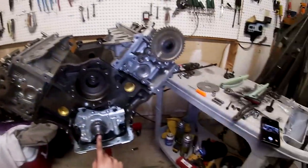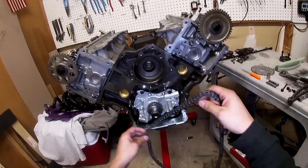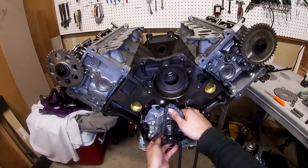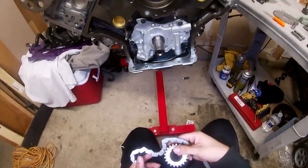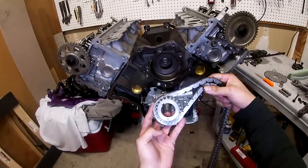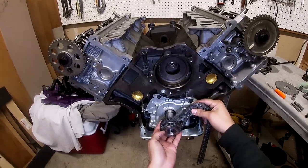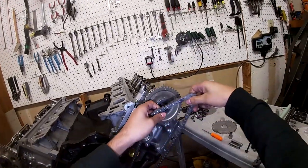I went ahead and removed the crank bolt because it was in the way — I need to see the bottom of the crank sprocket to make sure the dot is lined up. To be sure, you can take the crank sprocket off, line it up on the chain so you can see the mark is lined up with the dot, then slide it back on and reach around to place the chain on the gear.